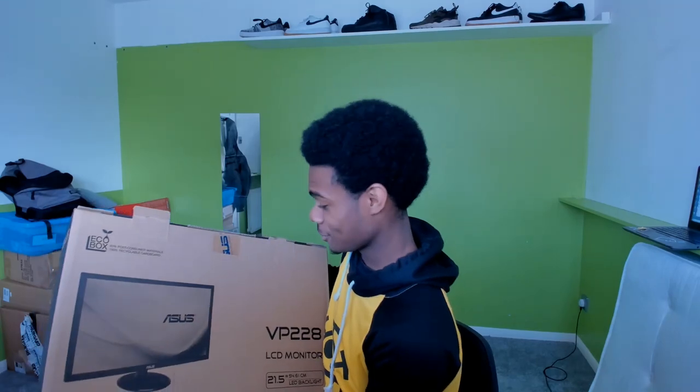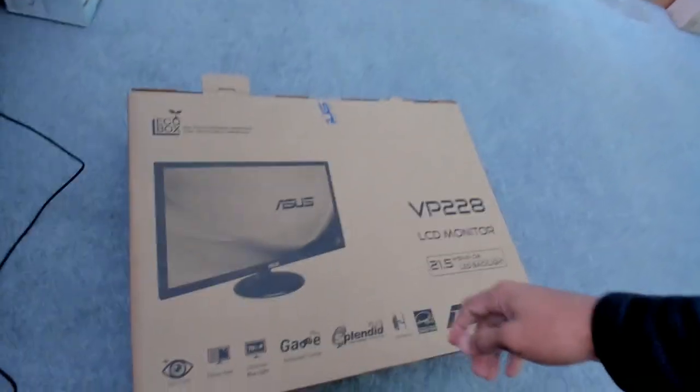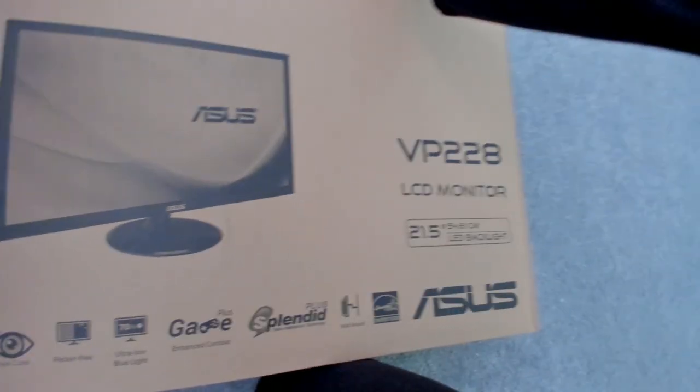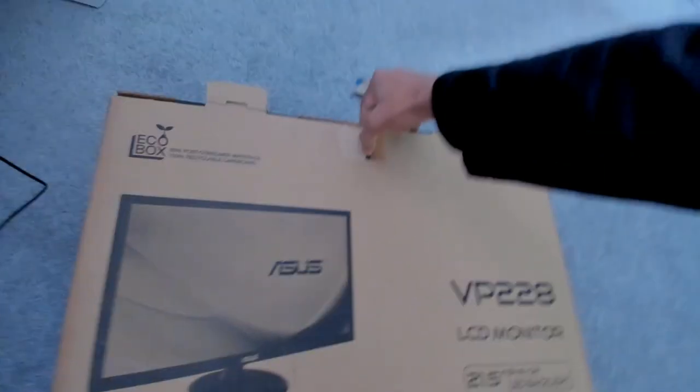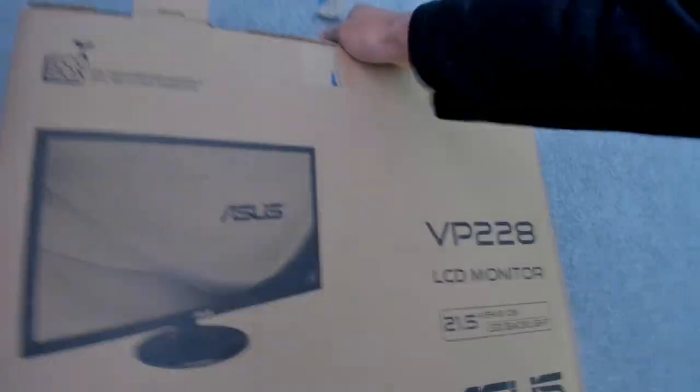Without further ado we're gonna start unboxing this. I'm not too sure how I'm gonna manage because the webcam's up there, so hopefully the unboxing's not too scuffed. I'm gonna be unboxing with one hand — holding the webcam with my left hand and unboxing with my right. Trying to open this up — should have had scissors, but it's alright.